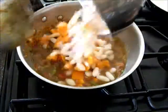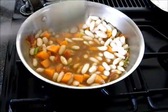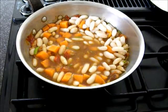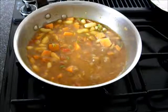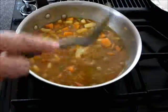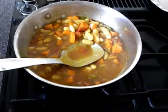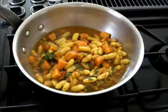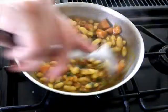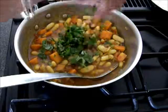I'll add the cooked beans and yam and allow it to come to a boil. This is ready. Add a tablespoon of lemon juice and a teaspoon of salt. Garnish with cilantro.